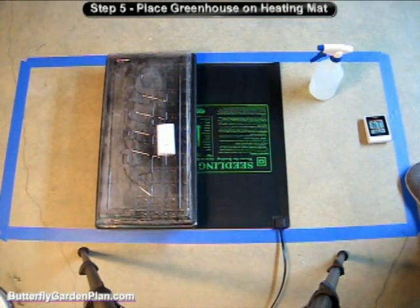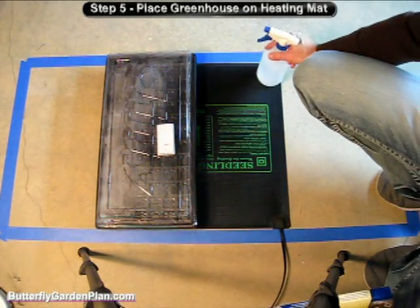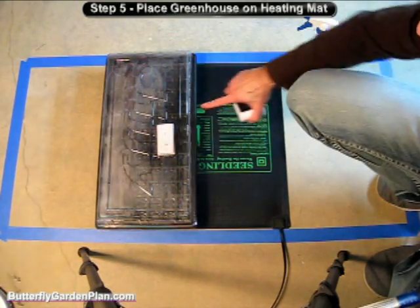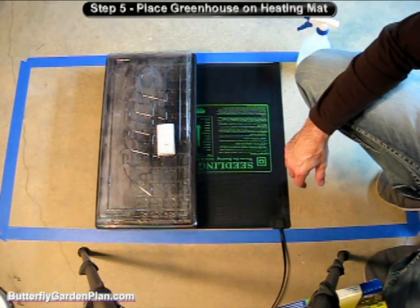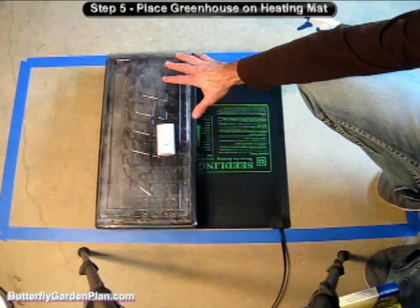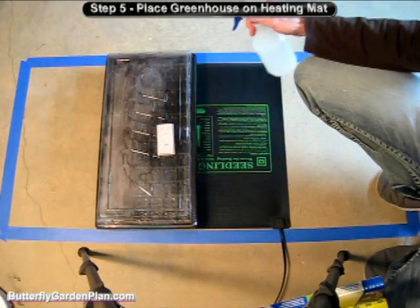Now that the seeds have been planted, go ahead and put the dome on. Make sure you don't keep the dome in direct sunlight — I'm keeping it in my basement. Since it's cool down here, I want the temperature between 70 and 80 degrees, so I've got a heating mat underneath plugged in at all times. I keep a remote thermostat inside so I can monitor the temperature and make sure it's not getting too hot or too cold. Once a day, remove the dome, wipe the condensation off, and check that everything is staying moist inside. If not, give it a very light spritz of water to keep it damp but not overly wet.